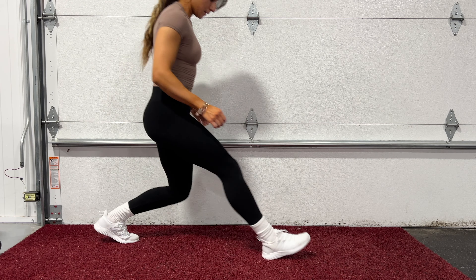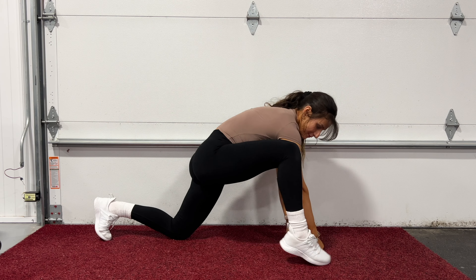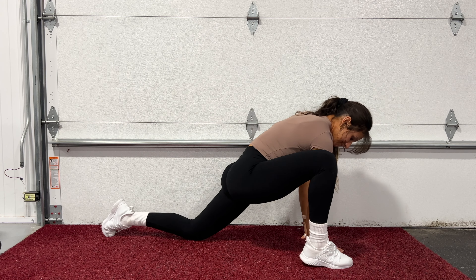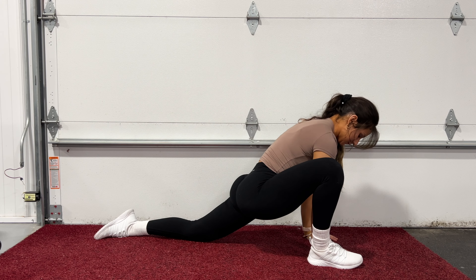Well hello there! Welcome back to another video. Today we have a super easy warm-up routine for the quads and hamstrings. I'm starting off in a low lunge for about 15 seconds. You can place your hand on your knee or use blocks, a towel, or even a bag under your palms for more support.